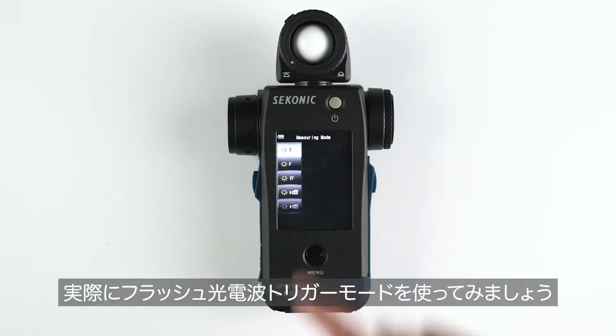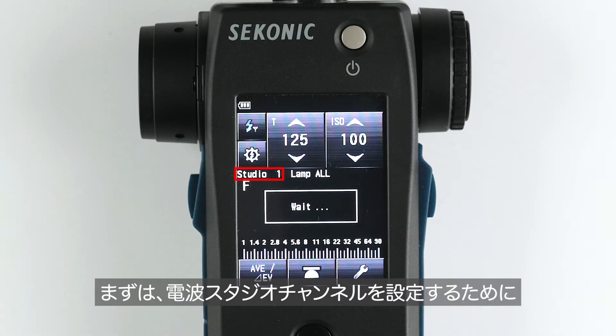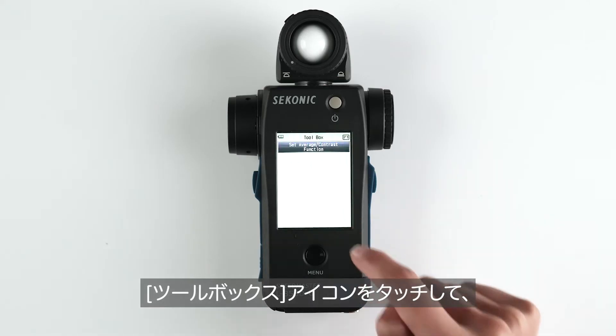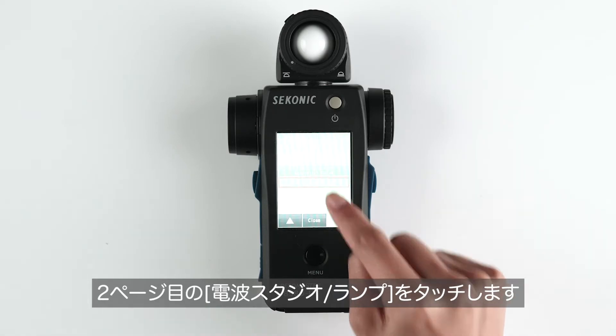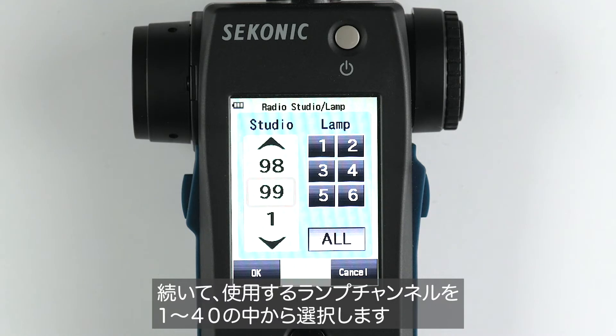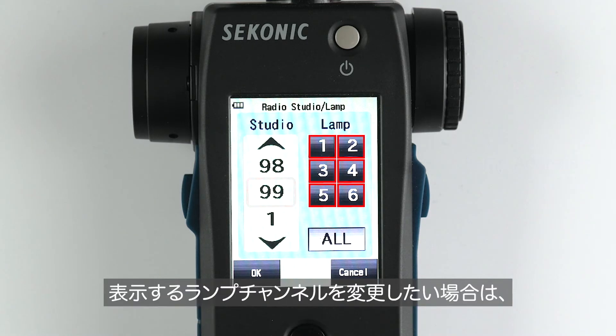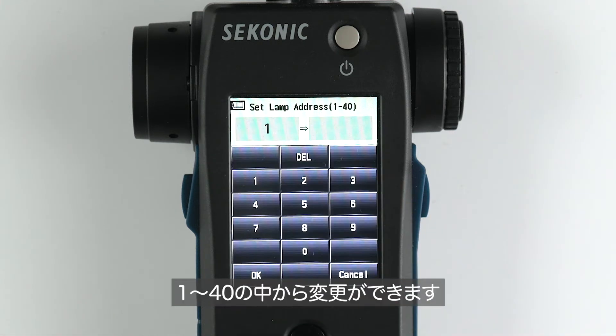Let's take a walk around the radio triggering flash mode. First, set the studio address by selecting the wrench icon to enter the toolbox and go to the second page. Select your radio studio address from 1 to 99, then select your lamp address from 1 to 40. Addresses 1 through 6 will be displayed initially, and by highlighting 1 and selecting it again, you can change it to any of the 40 lamp addresses.